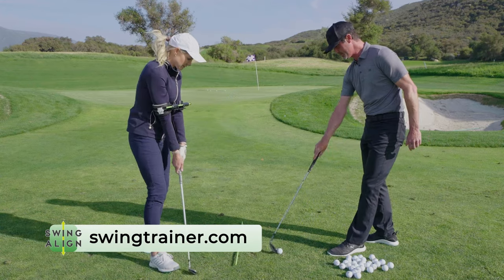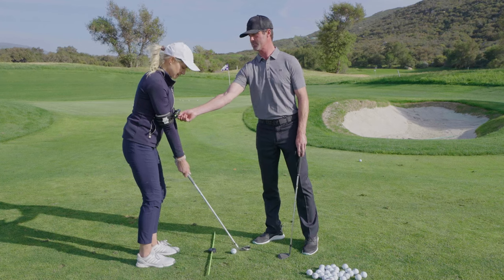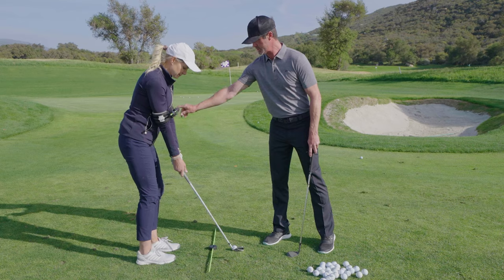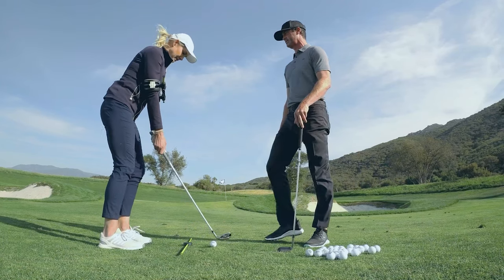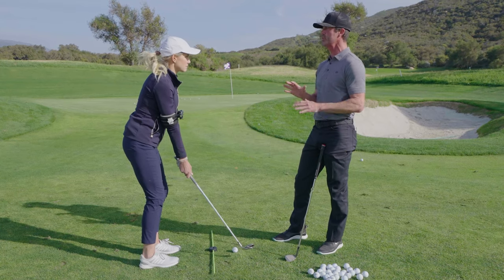We want to get set up for our pitch shots with our feet close together, and one of the keys is staying connected — and this is exactly what this does. It pulls your arms together a little bit so you can really feel that. It also is going to show you your alignment, which we want to get lined up slightly to the left of the target, and we don't want to have any tilts — our short game should be very neutral.